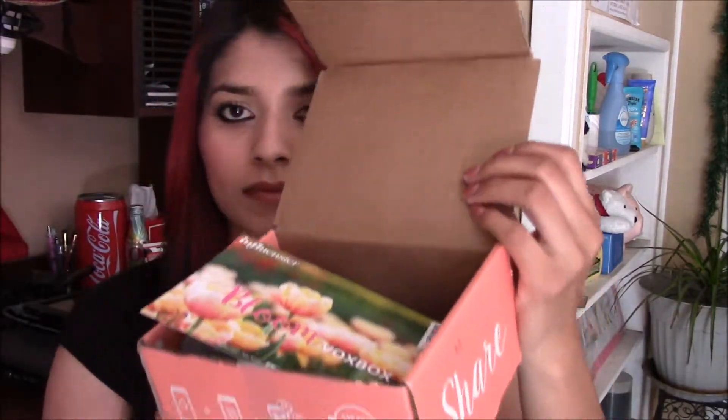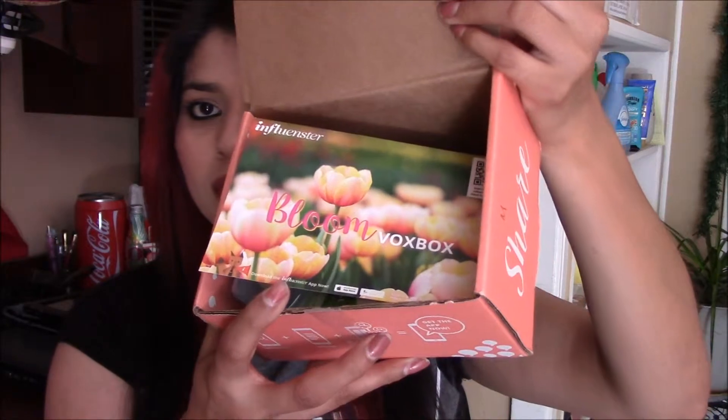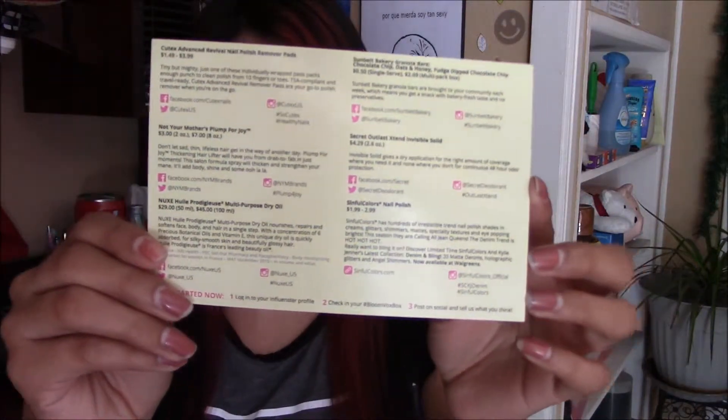Okay, this is what it looks like. It is the Bloom Vox Box. It comes with a card, and it tells me all the items that they sent me to try out.